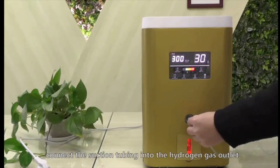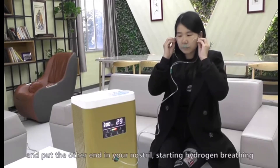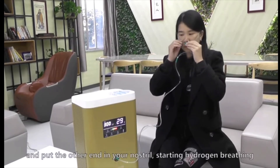The bubbles are hydrogen gas, visible through the dehumidifier bottle. Simply connect the cannula to the output, then sit back and relax.